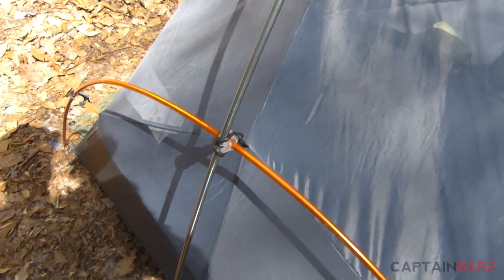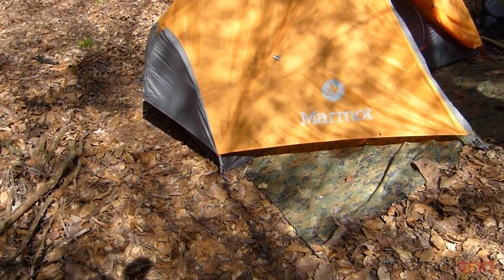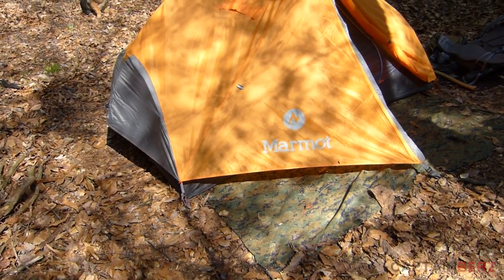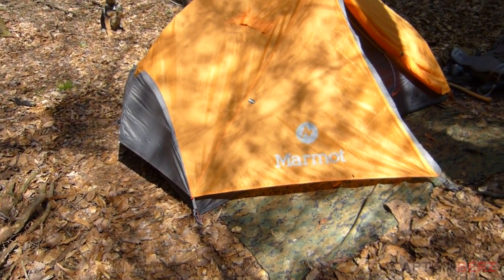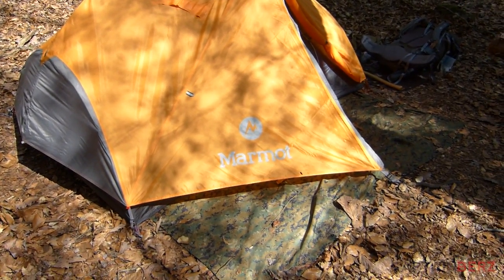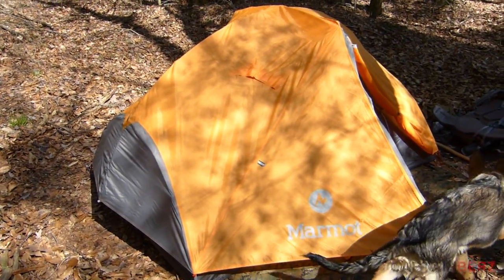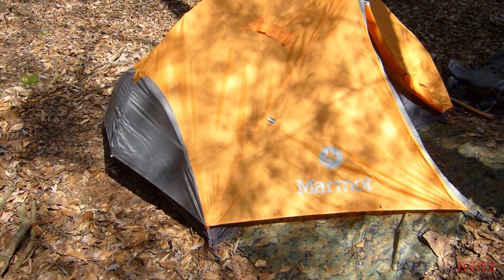Overall it's a really nice tent. If you're looking for a two-person tent, you could definitely use this in the winter too — it's not a lightweight material for the rain fly, and there's enough venting that condensation shouldn't be a problem. You've got venting on the front, back, and sides. Last night was about 45 degrees and we had zero condensation problems with two guys and a dog inside.